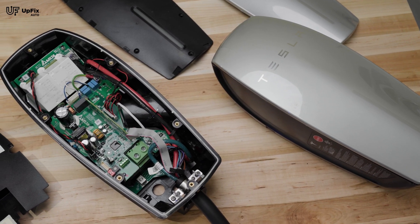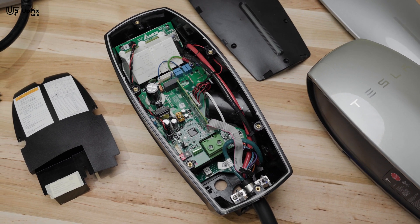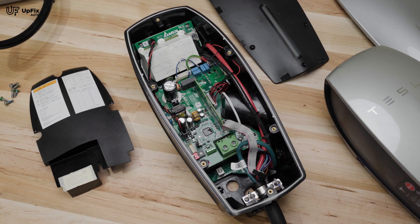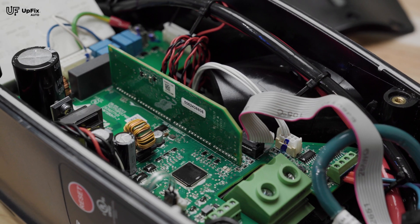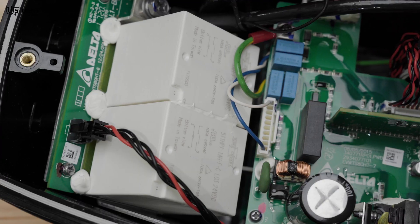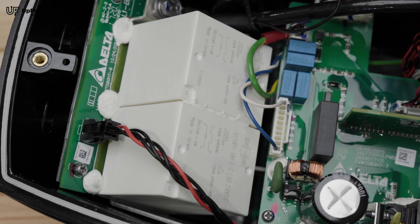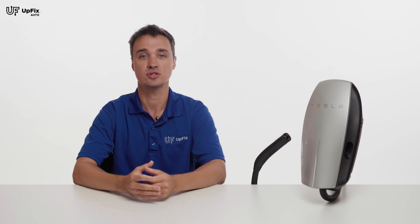Now let's talk about why Tesla wall chargers fail. Since the Gen 1 and Gen 2 can provide a higher maximum output of amperage, they're also prone to failure due to overheating. This can be exacerbated if the incorrect gauge wire is used during installation. The Gen 3 Tesla wall charger can also fail internally, especially if the setup is not done properly. If you're not sure how to go about installing the wall charger properly, find an electrician in your area to assist you with the installation.